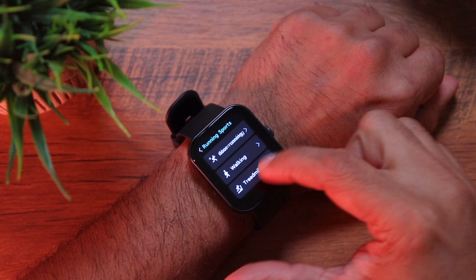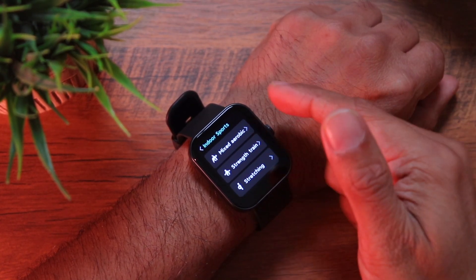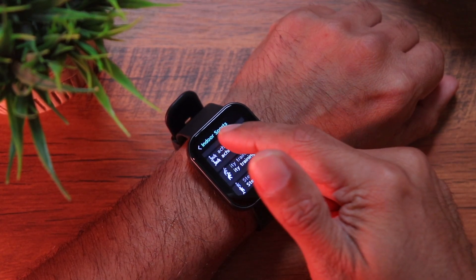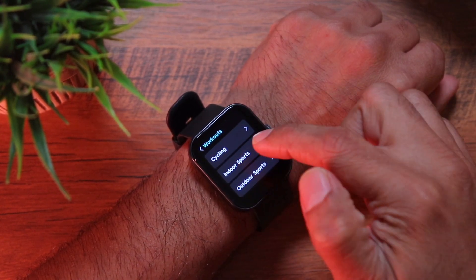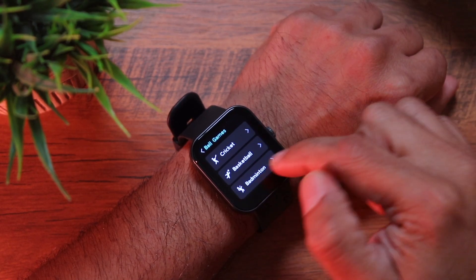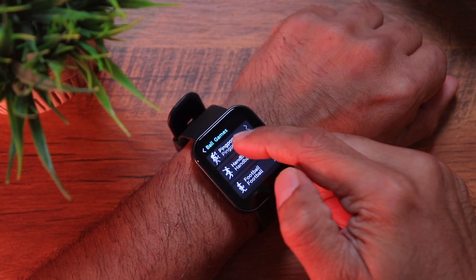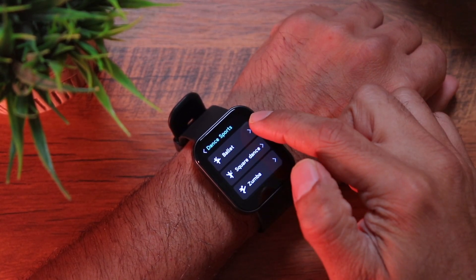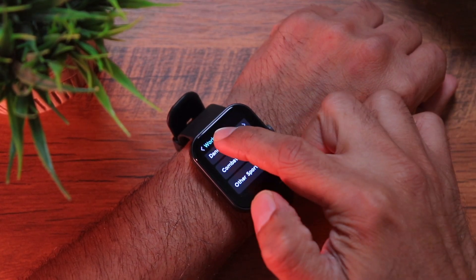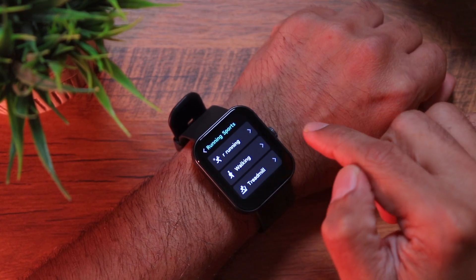For sports tracking, go into workouts — you have running, outdoor walking, treadmill, cycling, indoor and outdoor cycling, BMX. Indoor sports include mixed aerobics, strength training, stretching, indoor fitness, yoga, elliptical machine, rowing machine, stepper, gymnastics, freestyle, and core training. Snow sports include curling, outdoor and indoor skating. Ball games cover cricket, basketball, badminton, baseball, bowling, squash, softball, volleyball, ping pong, handball, and football. Dance sports include ballet, square dance, Zumba, belly dance, street dance, and ballroom dance. Sadly, swimming is not included.